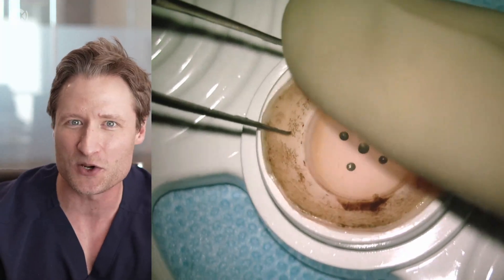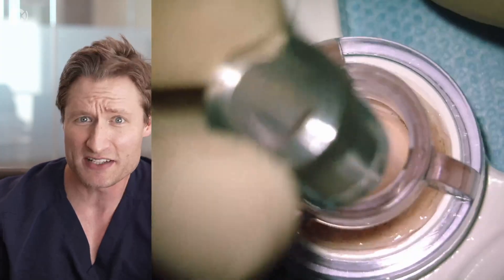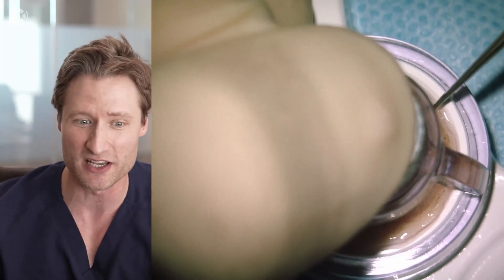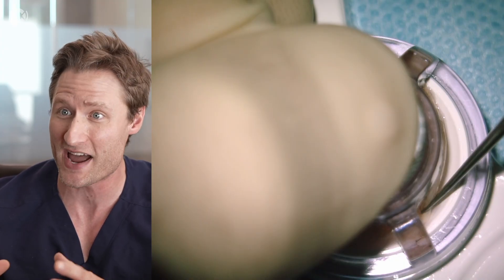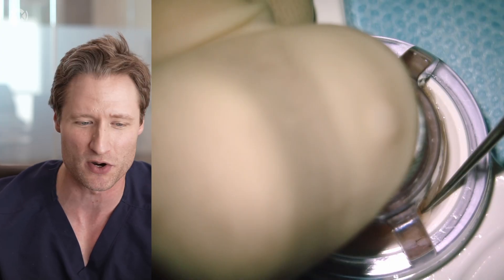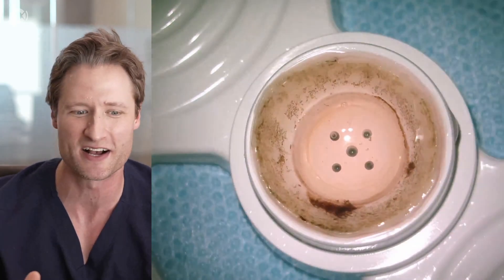This is me operating yesterday. We've removed this corneoscleral rim from its storage solution that it was delivered to us from the eye bank. I'm putting it in this little coronet trephine and I'm trephinating it to a size that I typically use — about nine millimeters. I like using nine millimeters because conventionally for these keratoprosthesis devices, the back plate is 8.75 millimeters, so you need a donor corneal button that's at least as big as the back plate. I've just punched the center of the cornea from the corneoscleral rim and I'm spinning it to verify there are no lingering connections between the cornea and the scleral rim.